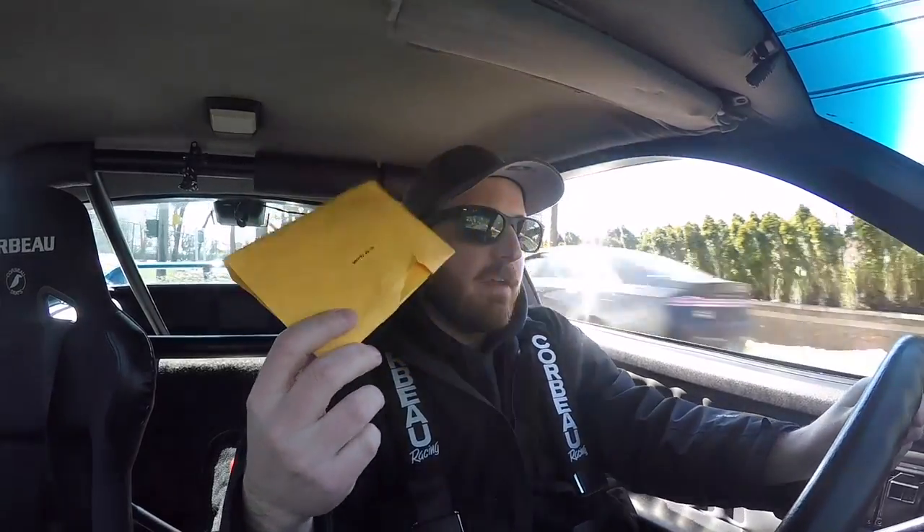Hey guys, welcome back to the channel. Today my latest mod repair is in this envelope. I'm going to be repairing the tachometer in the gauge cluster, and also my driver's side window doesn't go up for some reason — it just lost full power. I'll have to pull the panel off and see what's going on. I have a feeling the wire came loose and got in the way of the glass, pulling it off the connector on the motor. Let's get back to the driveway and start working on it.